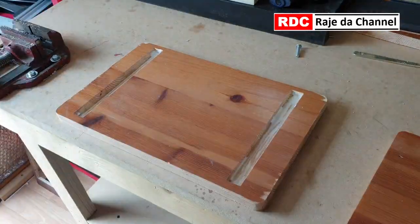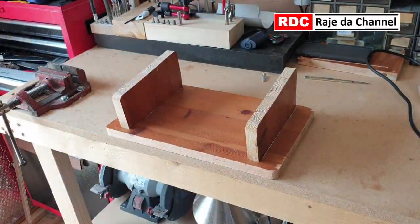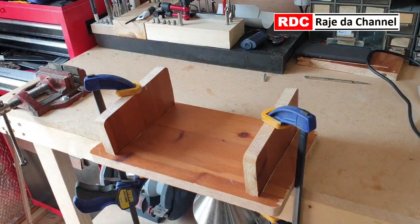Joining both legs to the top — I am using wood glue. Both legs are in the slots now and secured by clamps for the next couple of hours.